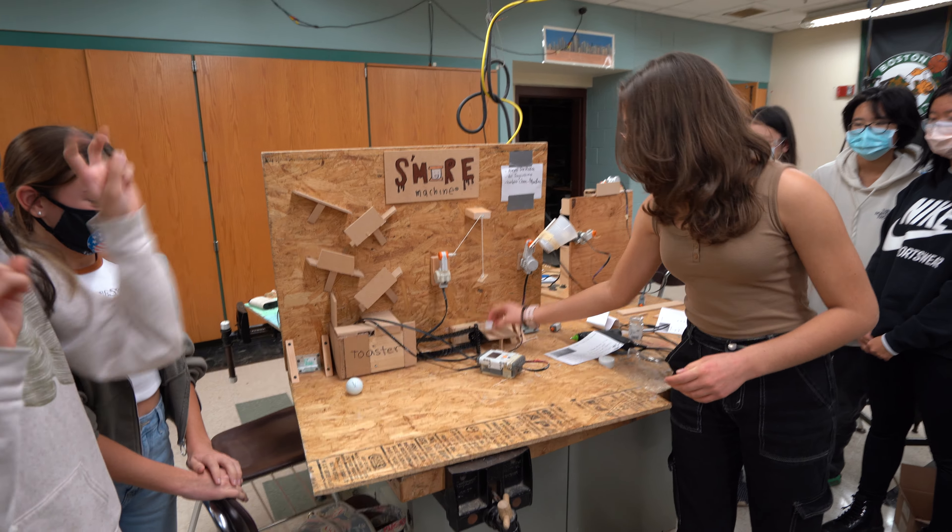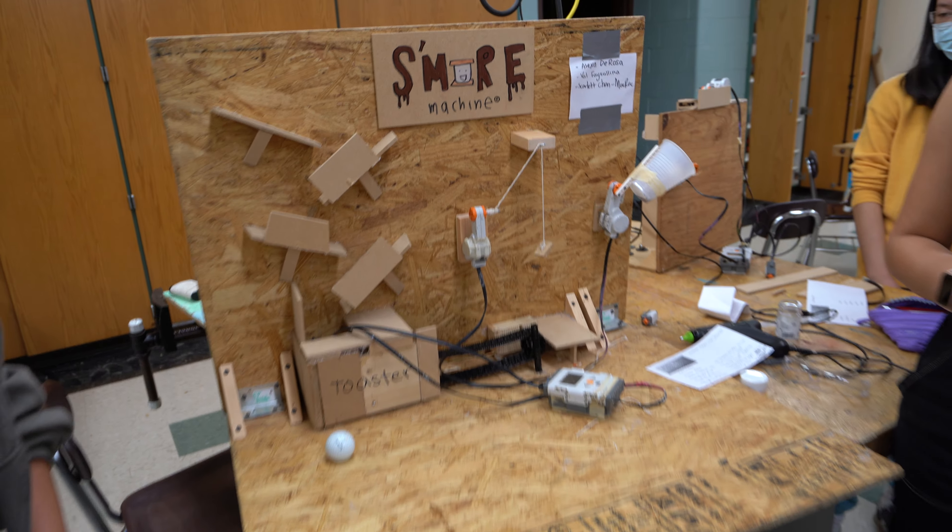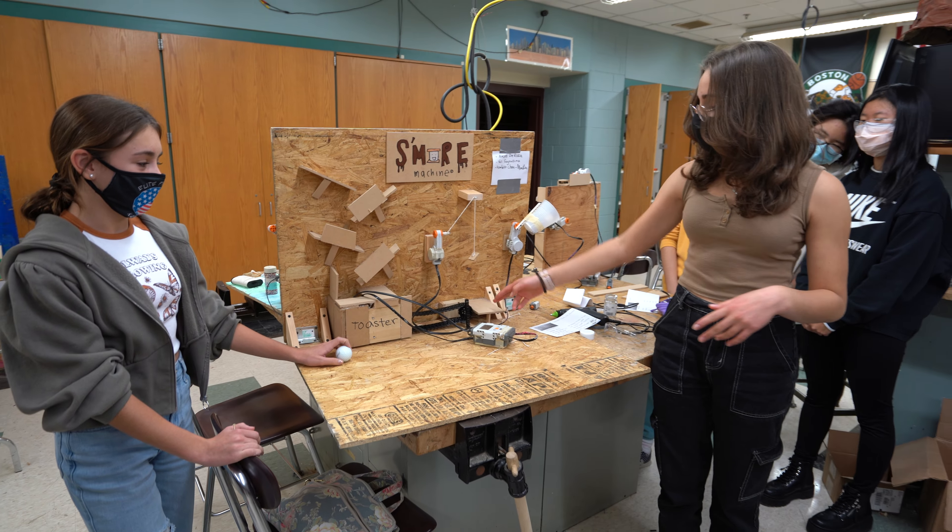And then that's going to activate the sprinkles pourer. It's going to come down and pour on the marshmallow. And then the graham cracker — the second graham cracker — is going to fall on.